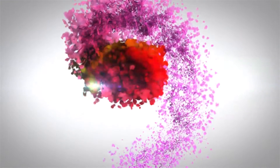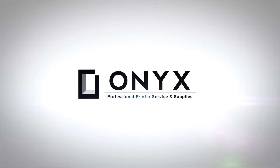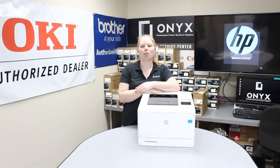We are Onyx Imaging. We are the highest rated and most reviewed printer service center in Oklahoma. Hey there YouTubers, it's your girl Brett over here at Onyx. Today I'm going to show you how to replace a toner cartridge on an HP Color Laser Jet M452.